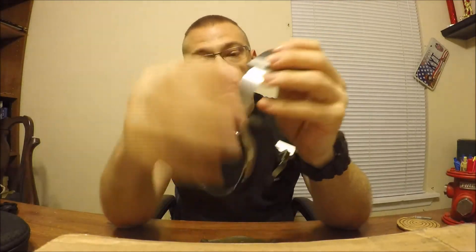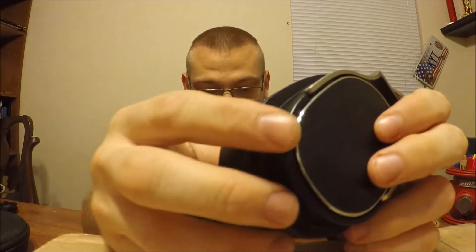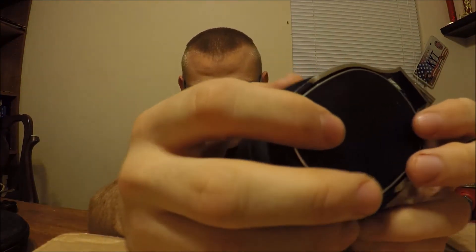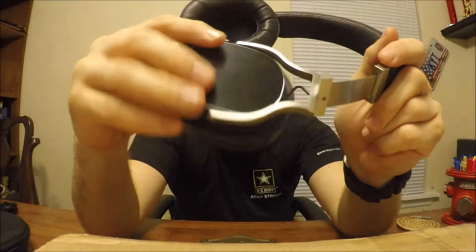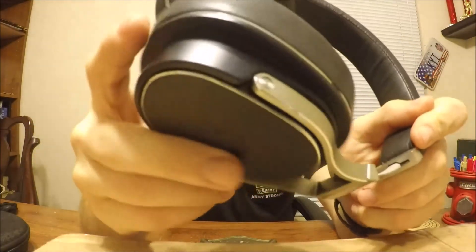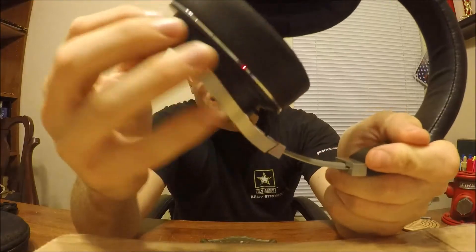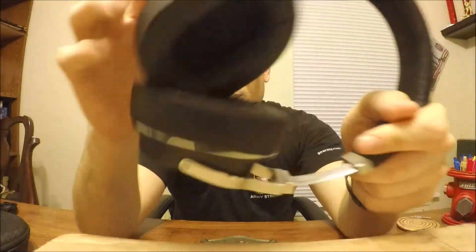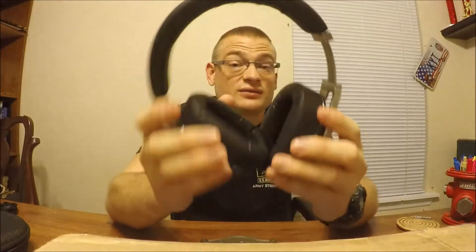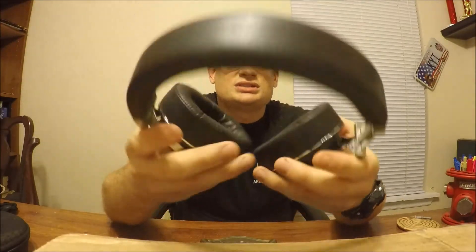Moving on to the build frame: these are very nicely done in aluminum — the brushed aluminum on the back covers the planar magnetic drivers, and the swivel has no sounds or cranks at all. The cups themselves might actually be plastic, but the entire rest is all aluminum. The ear pads and even the headband are a very soft leather material, adding a nice luxury feel and very comfortable fit overall.